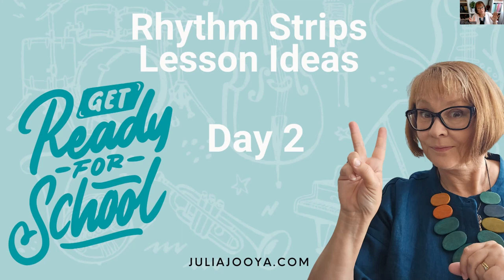Hi, welcome to Rhythm Strip lesson ideas - Get Ready With Me, Back to School Edition 2024, Day Two. Thank you so much to the people that have already been watching and commenting. If you want to be put in the draw for your chance to win everything I'm showcasing this week - about $500 worth of resources - make sure you put 'watching now' in the comments. This only applies to people watching on the Facebook page over at Junior Teaching Resources.